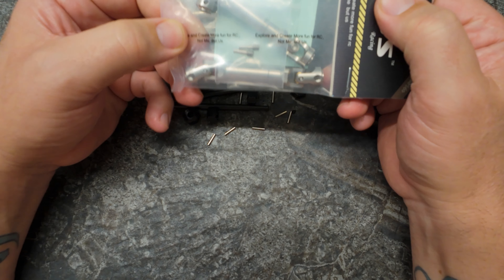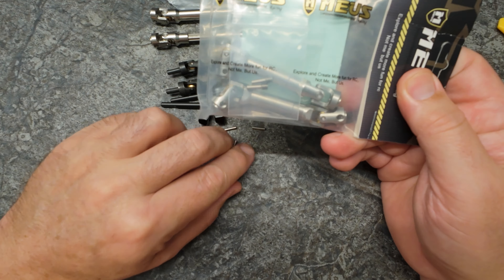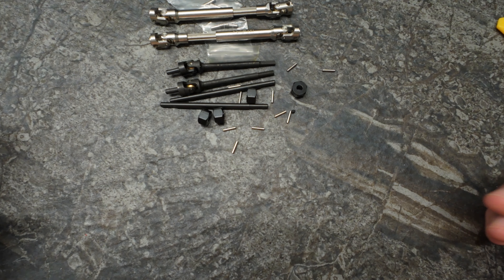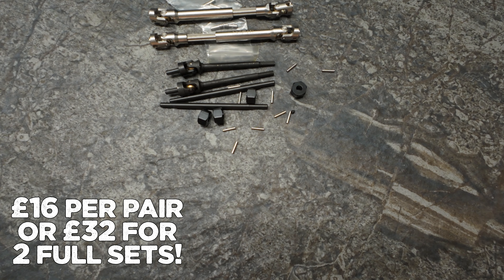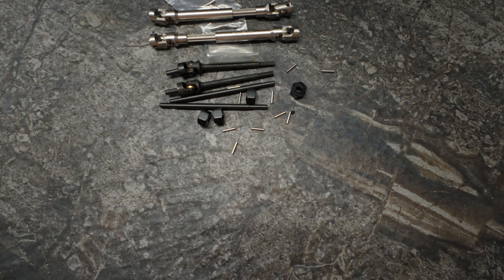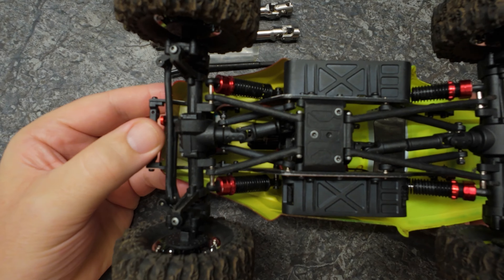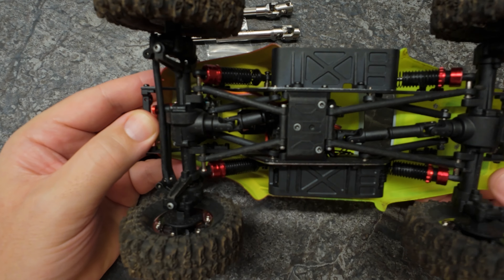These are going to be going — I've got two longer ones and two short ones, so I've got one set for Spidey's build and I've also got a spare, which is really handy. I'm going to pop the prices up on screen for everything now so you guys can have a look.